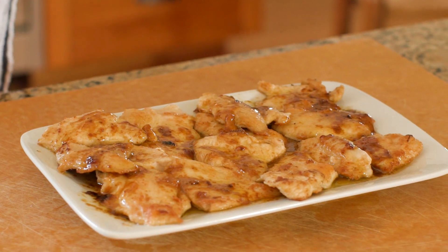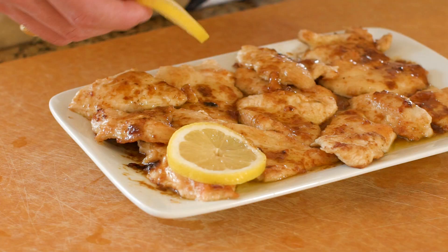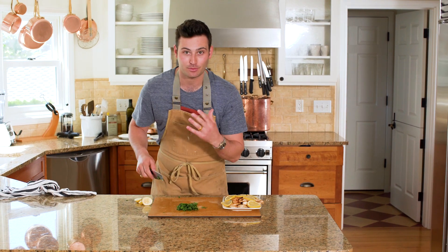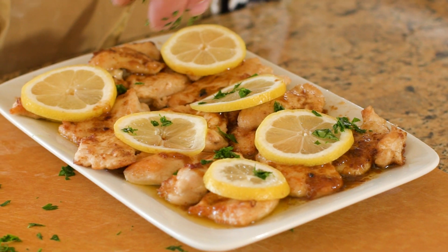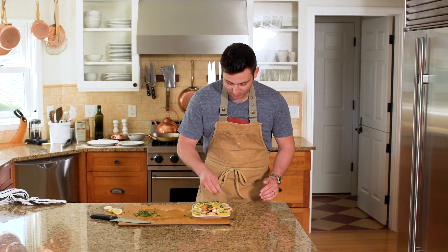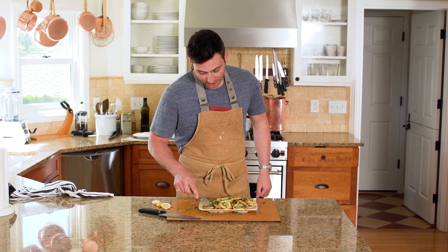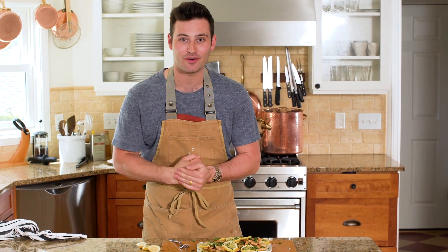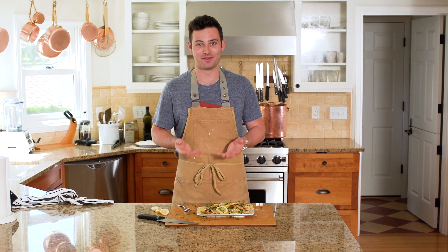Wow, does that smell amazing? To finish everything off, I'm taking those lemon slices we cut up and placing them right on top of the chicken — this is more for decoration, it just makes the dish come to life. Then I'm going to take some fresh parsley, chop it up really nice and fine, and sprinkle that right on top. Not only does this give it great flavor, but it also gives it great color. And that is your lemon chicken, ladies and gentlemen. Now for the moment of truth — gotta give this a taste test. Wow, that chicken is amazing! It's got that citrusy flavor mixed in with that butter, the chicken, and the parsley. This took me overall about 15 minutes to make — it's super easy and packed with flavor.